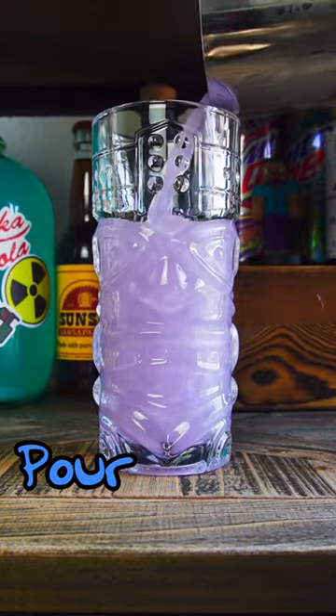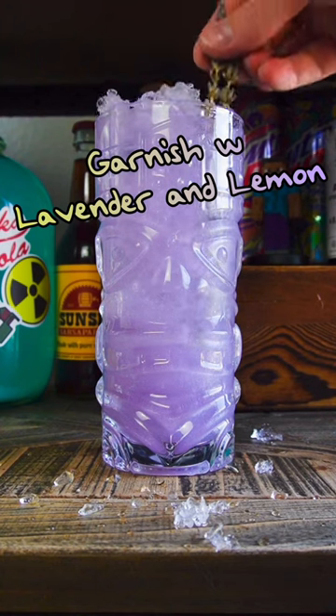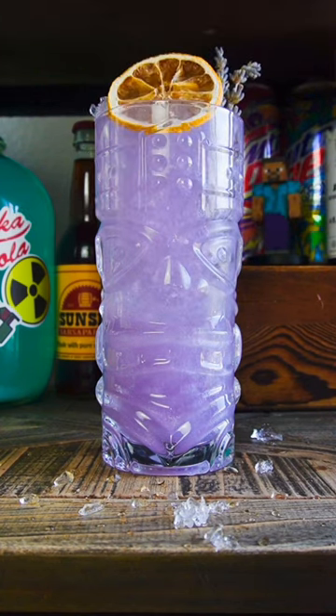Pour it out and add more crushed ice, then garnish with lavender and lemon. She's an icon.